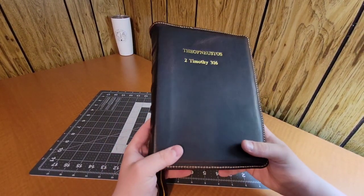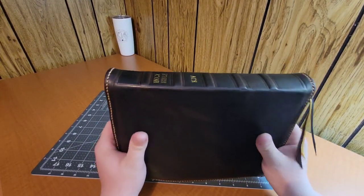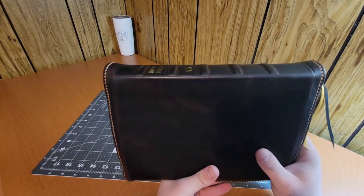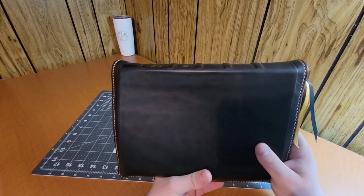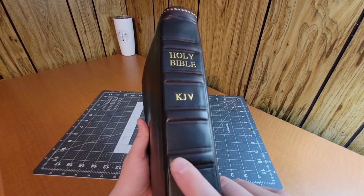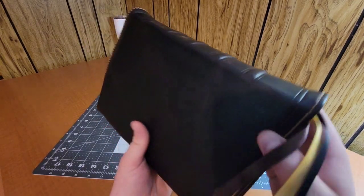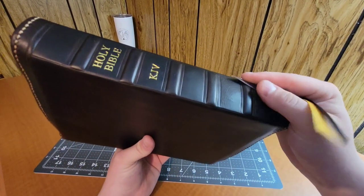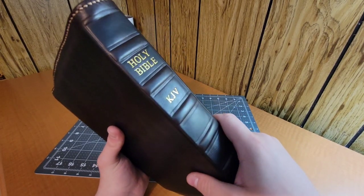A couple of things majorly different from this one to the next one. The first is the raised spine hubs. I do both raised and tooled spine hubs — I haven't done any videos with tooled yet but I'll get that out soon. I've been experimenting with different materials and methods to achieve a raised spine look. On this one, the spine hubs are rather thick. If you look at how much they're raised, they're not very far off the bible, but it's a thicker material that gives the spine structure. I've also started tooling the spine hubs.